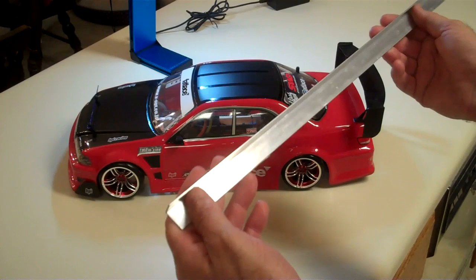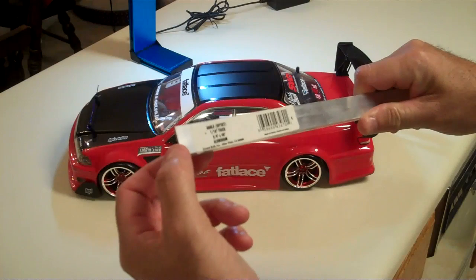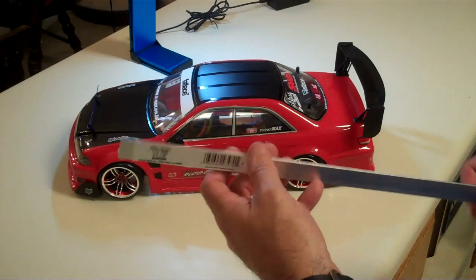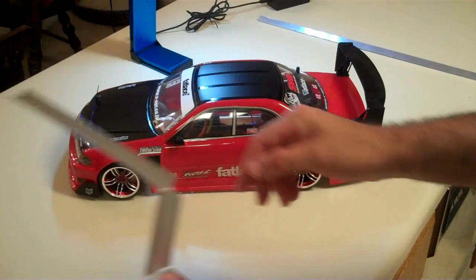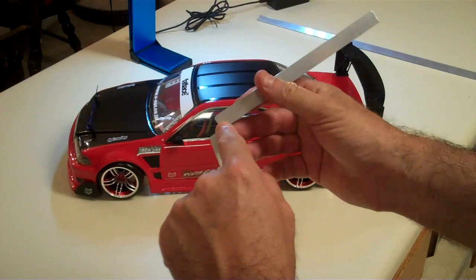Usually they'll have all different kinds of aluminum pieces like this, either thicker or smaller. This one is actually short on one side and longer than the other, so it is a piece of angle iron, basically — except it's aluminum. It's very lightweight. What we're going to do is make it into a bracket like this.